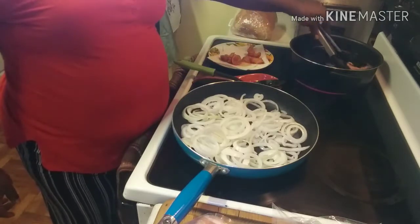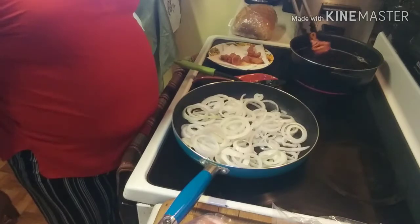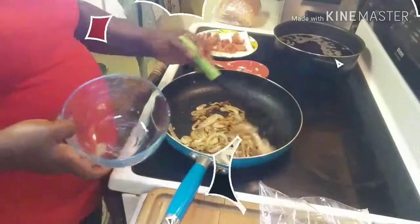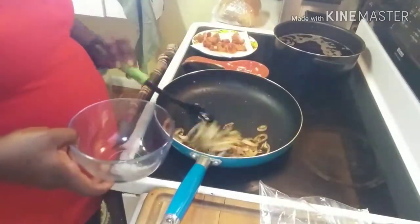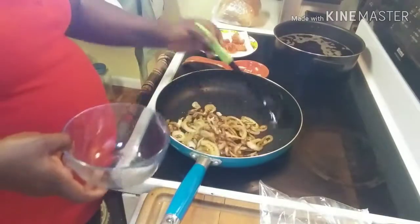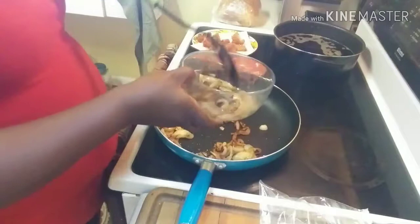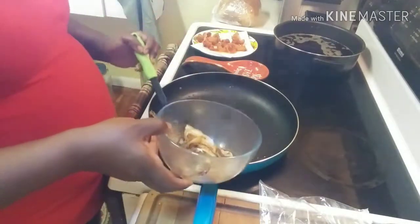Alright, so we're going to let this do its thing. And once we finish our onions, like I said before, we will move on to the next step. Alright y'all, here we go — we have our onions all caramelized. What we're going to do is go ahead and just set them aside in a bowl because we are going to use them on our sandwich. Yes, honey, yes we are.